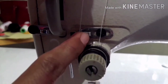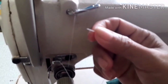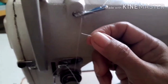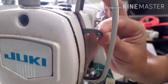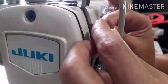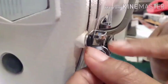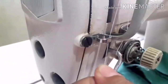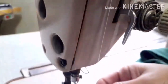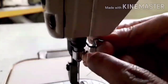Then proceed to the lower tension, then go up the thread to the arm thread guide and insert the thread to the arm thread guide. Now hold the end of the thread and insert it to the thread take-up lever, then get the thread to the left side and down to the face plate thread guide. Insert the thread properly to the face plate thread guide, and also insert the thread through the spring.